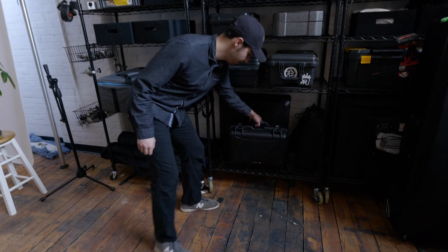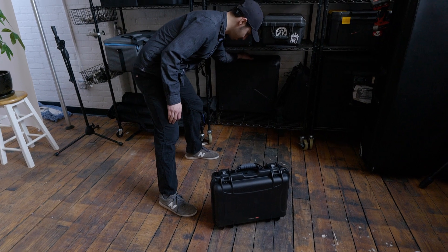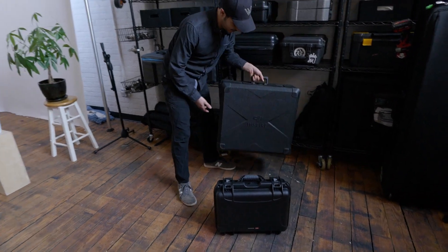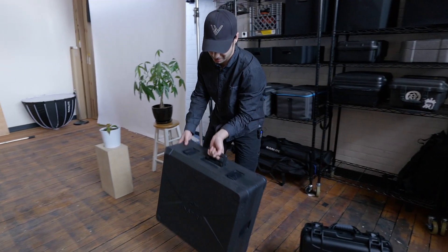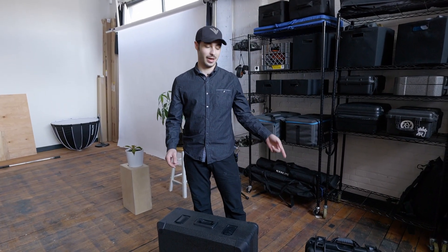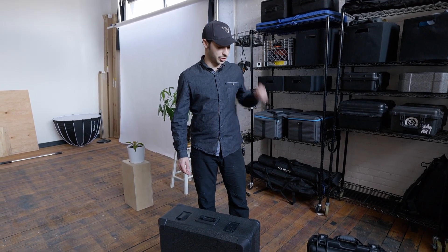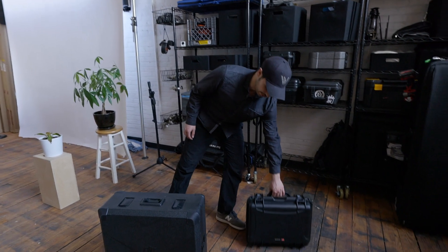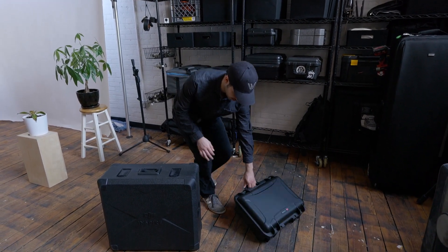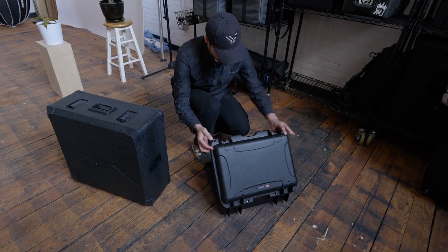We got our Mavic 2 Pro in this nice little case and our favorite to bring out, the Inspire 2. A lot of the differences are going to show right off the bat just from having to set them up and getting them charged. We're going to compare how much time they both take to charge. I have a feeling the Mavic is going to charge quite a bit faster because it's a smaller battery.